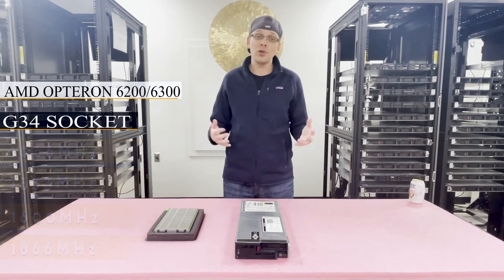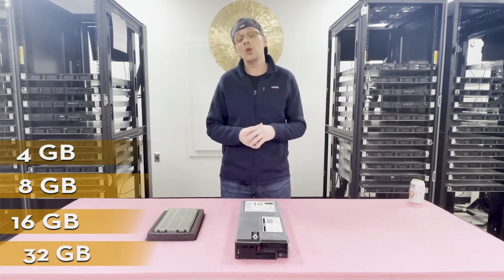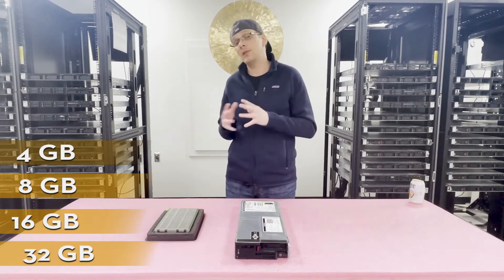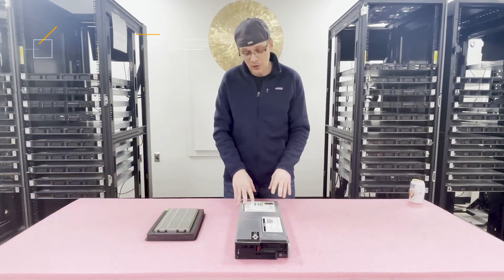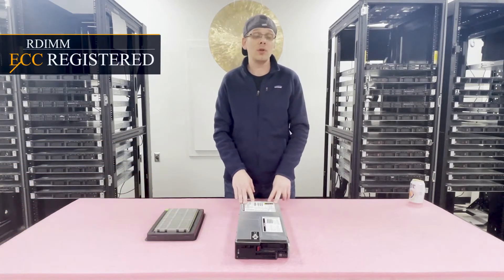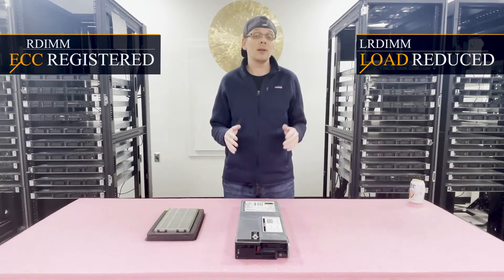There are a number of different sizes you can use as well: 4GB, 8GB, 16GB, or all the way up to 32GB. Unfortunately you cannot use 64GB LR DIMMs — we definitely tried and they don't work on this machine. There are two types of RAM you can use: ECC registered (R-DIMM) or LR DIMMs.